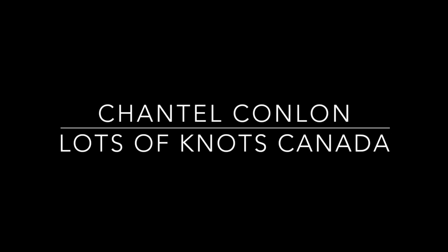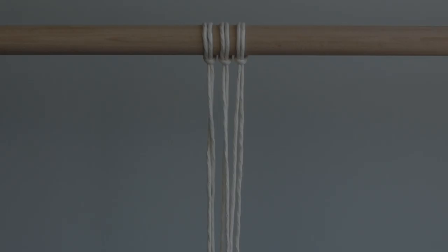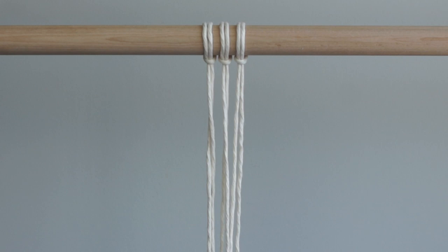Hey guys, today I'm going to show you how to add curves and twists when tying double half hitch knots. I'm using a few strands of rope as my filler cords so my double half hitch knots will create a thick line.